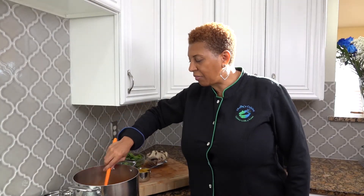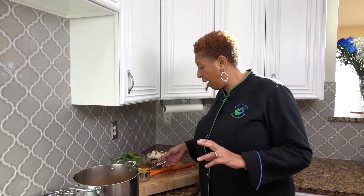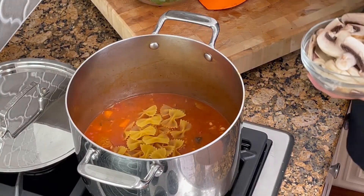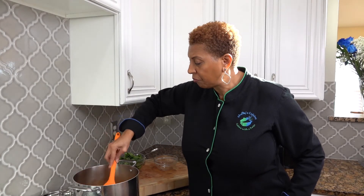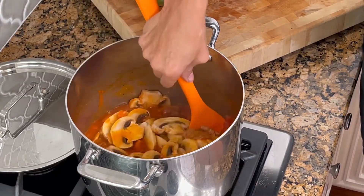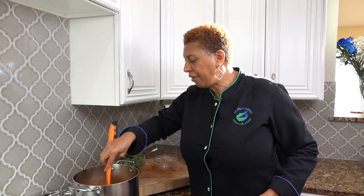Look into the pot — our soup is getting nice and thick and our carrots are almost done. So at this point we are going to add our pasta, only a cup, which is going to make the soup a little bit thicker. And there are our mushrooms. We'll let this cook until the pasta and mushrooms are done.